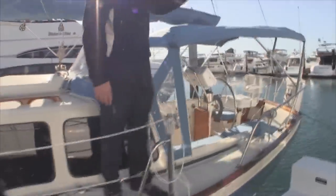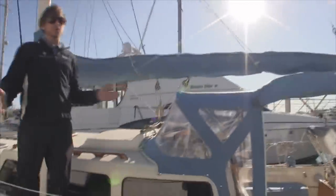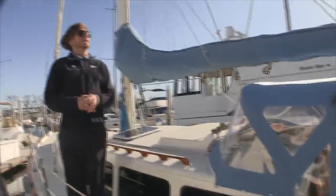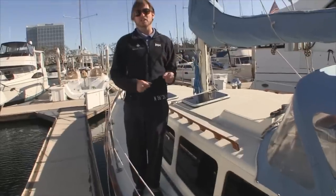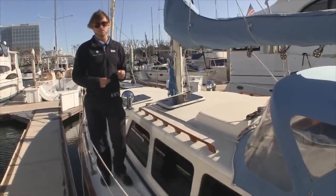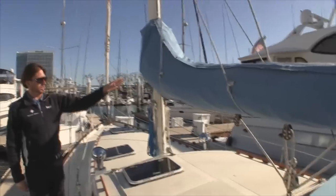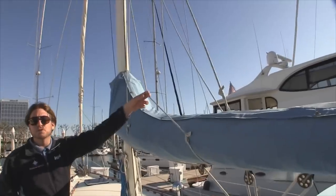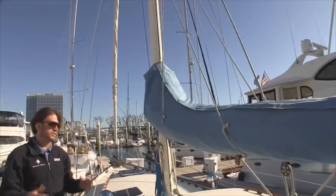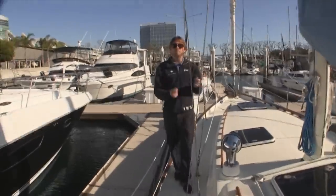The vessel is equipped with a bimini and a dodger. The canvas work might need a little bit of restoration, but the rest of the vessel is quite solid and there's been a lot of upgrades. We have the classic stack pack here with the lazy jack system capturing the sail when you drop it, so it's really nice ease of use when operating the vessel.